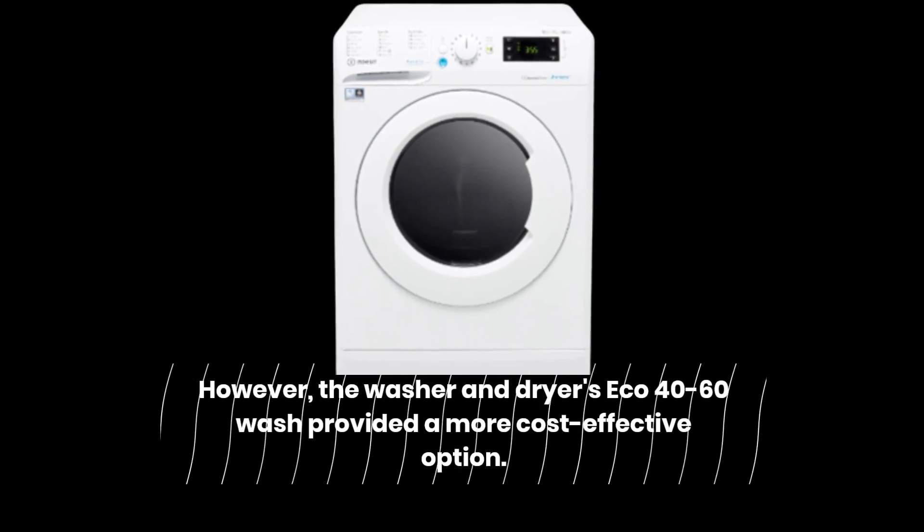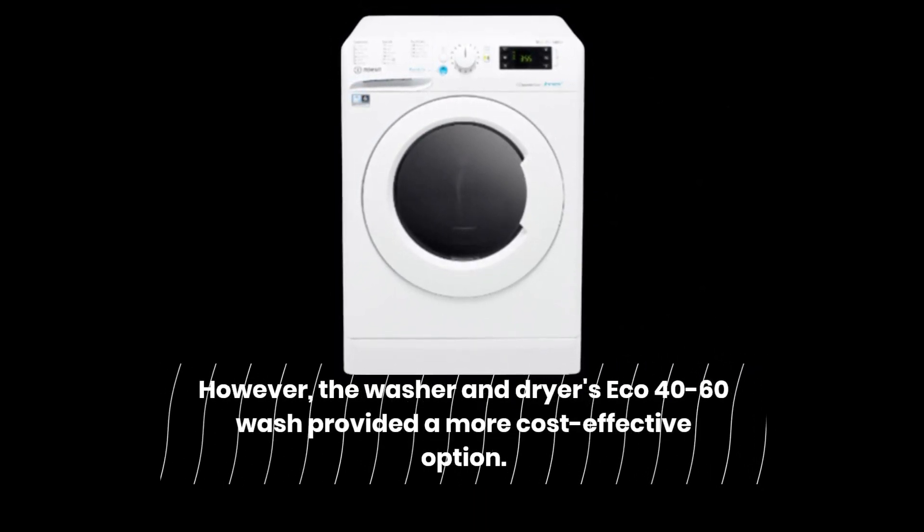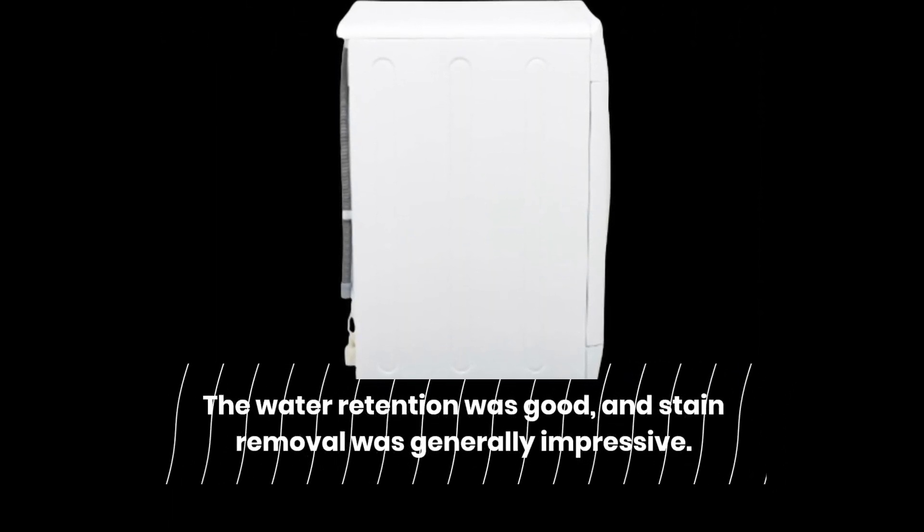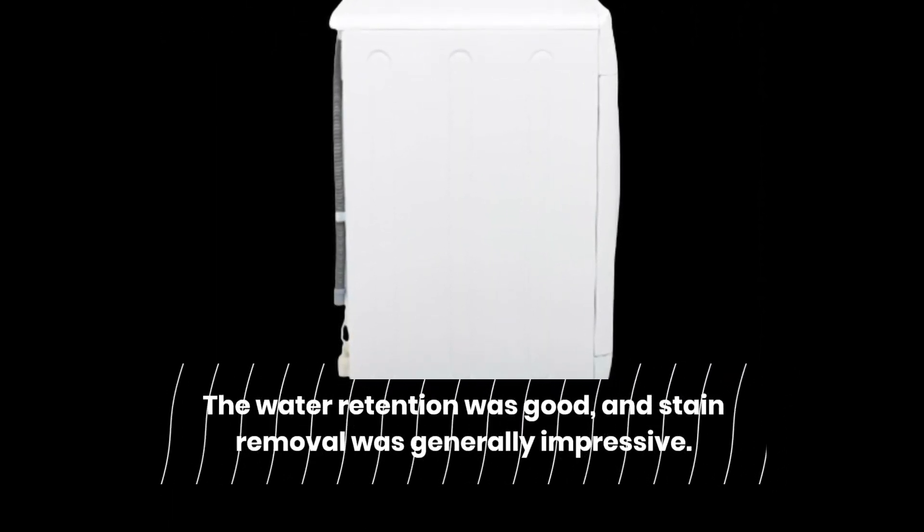However, the washer and dryer's ECO 40-60 wash provided a more cost-effective option. The water retention was good, and stain removal was generally impressive.